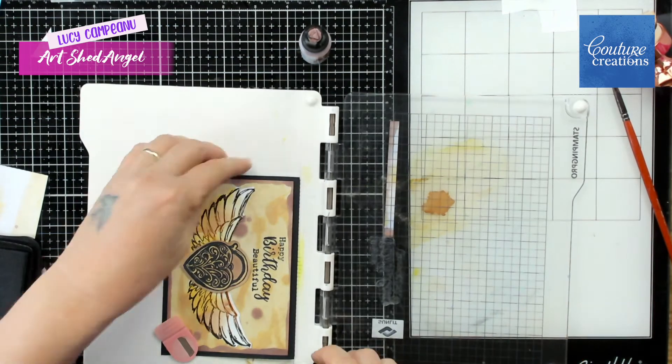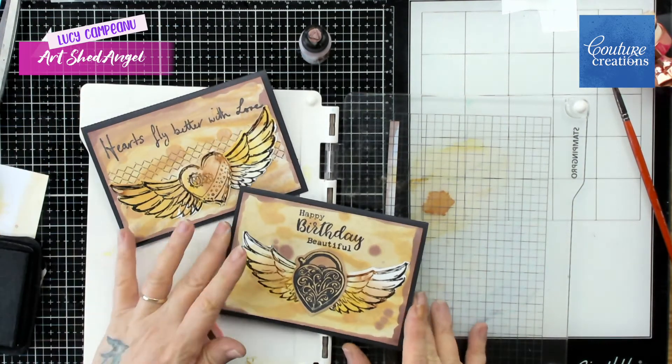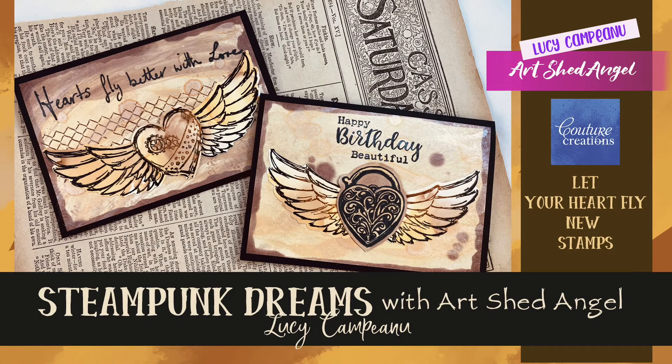So if you need ideas or you're looking for a new stamp to buy, remember these are the Steampunk Dreams stamp sets. If you like my videos, please make sure you subscribe. Thanks very much, you're with Lucy.